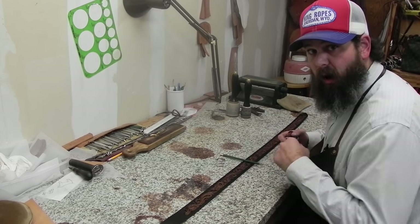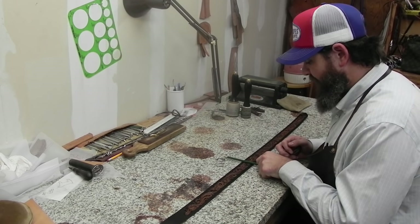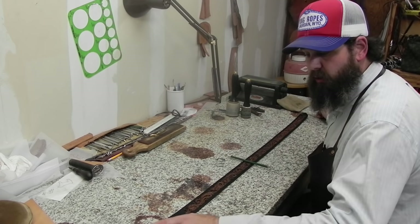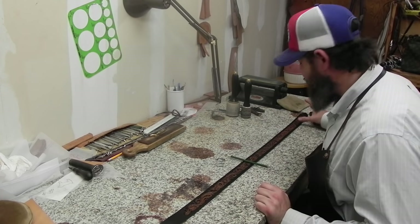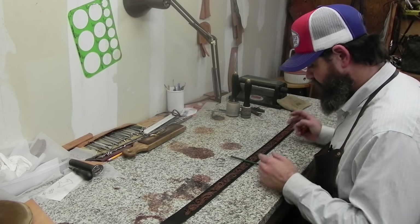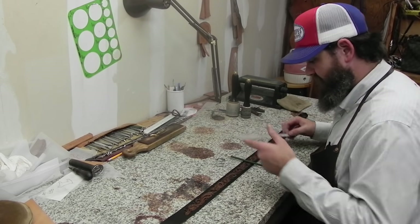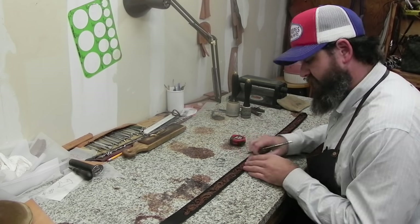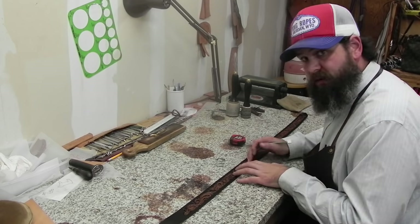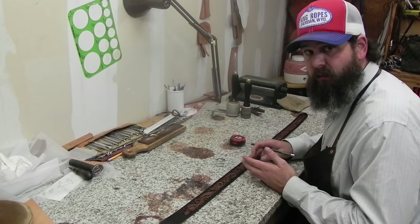That 18 and a half inch mark from the bend mark is the center of the belt — not center of the belt blank. From the bend end of the blank to that mark is 22 inches; from the tip to the mark is about 25 and a half. So it's not center of the blank. If you go center of the blank, your name will be off — more to the right when the person is wearing it — because you lose three and a half inches when you fold that end over and you've got some hanging out on the tip side.